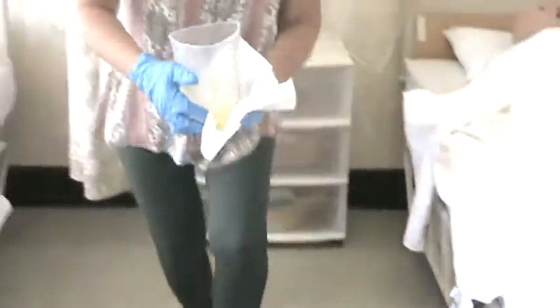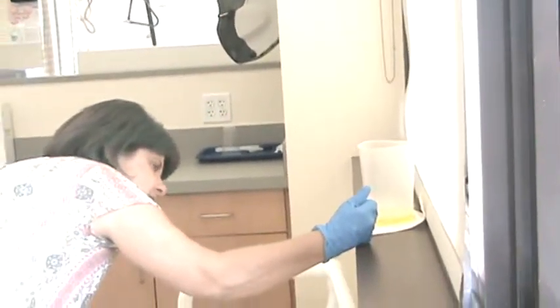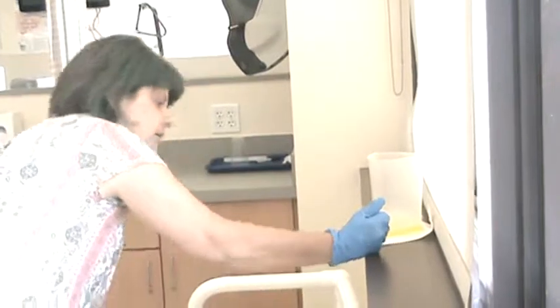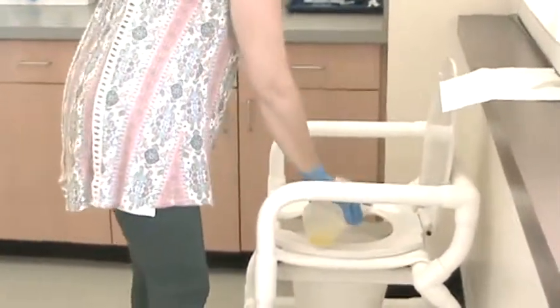Now I'm going to take the barrier and the container over to the windowsill, which is the bathroom. Set it down and look closely at it on a flat surface. I have 75 milliliters in there. You're going to record only in milliliters.